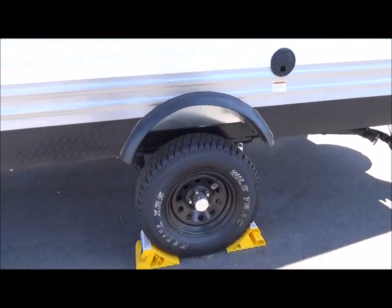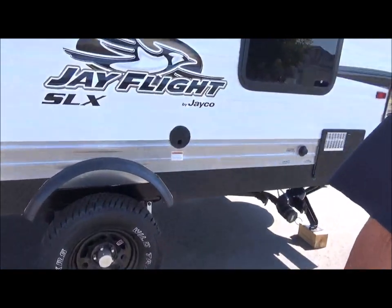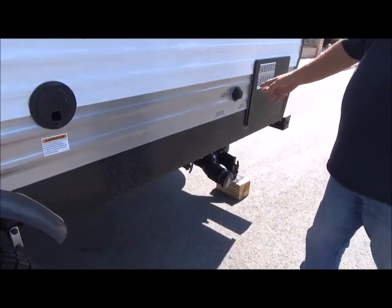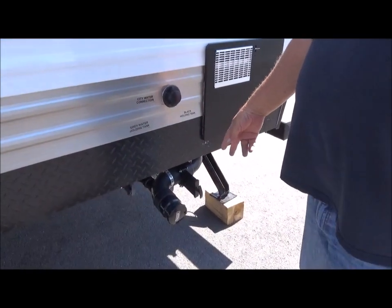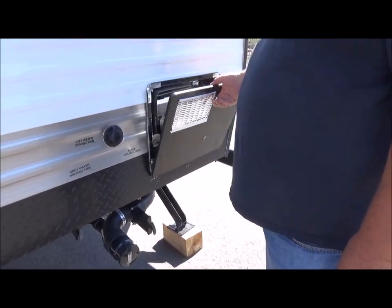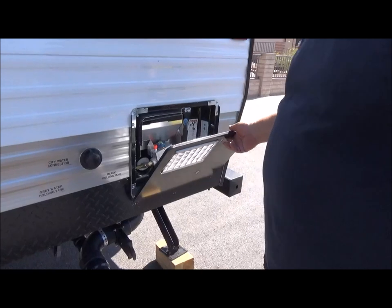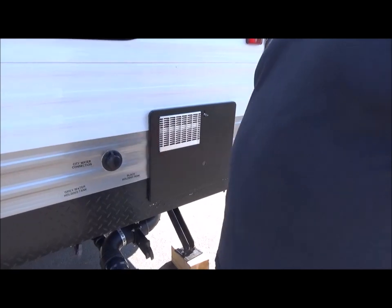Here's the other side — you can see the high ground clearance. This is for your shore power cord — 30 amps — and the city water connection. Of course we've got our dump valves, gray and black. We've also got a six-gallon Atwood water heater system — it's gas — that's a nice little feature.